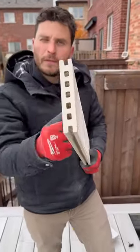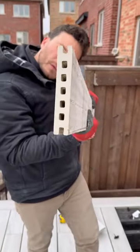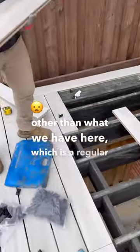Pay attention, Brian. I'm going to teach you how to install this stone deck board. It looks like composite decking, but it's made out of stone. You see those grooves? It's more like a tile, like a porcelain tile. You don't need an underlayment, other than what we have here, which is a regular deck frame.